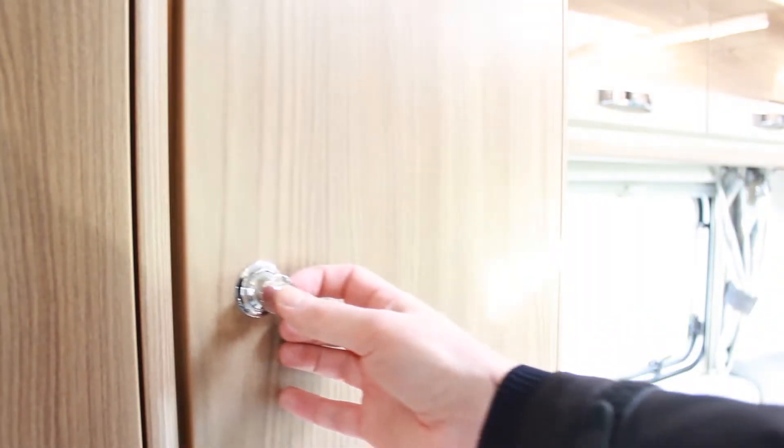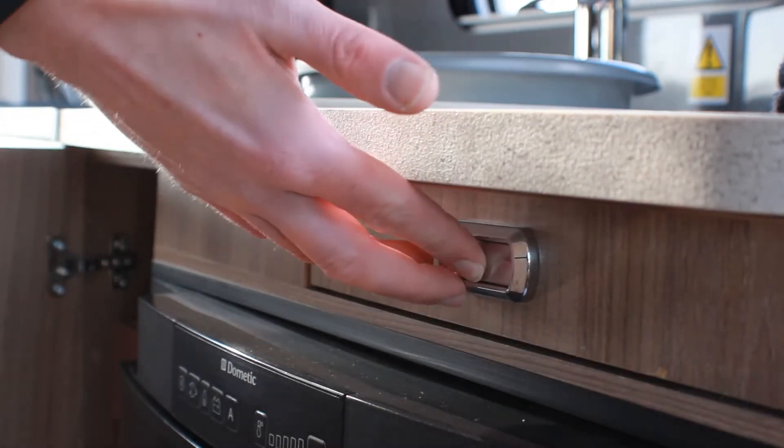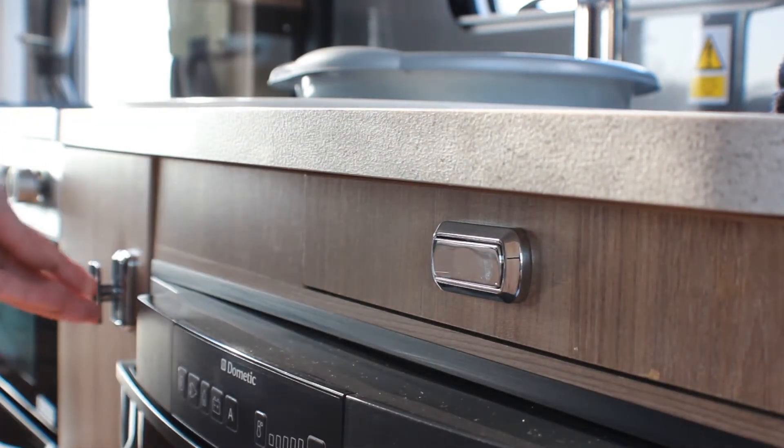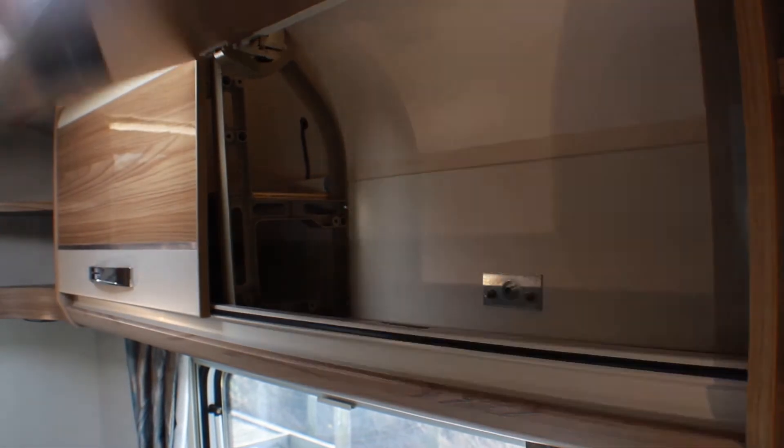Before driving, ensure that all overhead lockers, cupboards and drawers have been shut and locked securely. Please do not put heavy items in the overhead lockers, as whilst driving they can become displaced and could cause damage or injury on opening the doors.